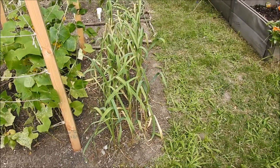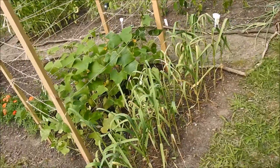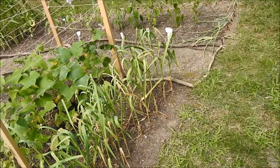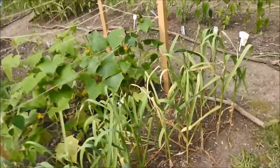Today is July 13th. So from October through July, they've been growing for nine months — well, not quite nine months — but they're ready to harvest.